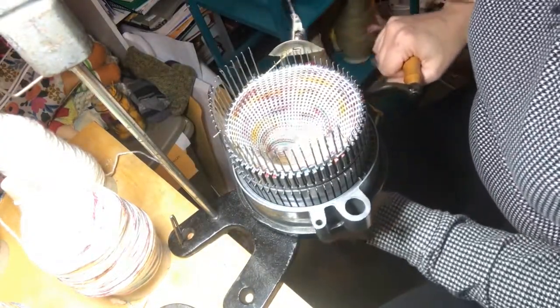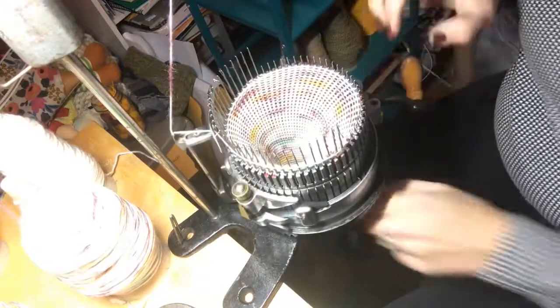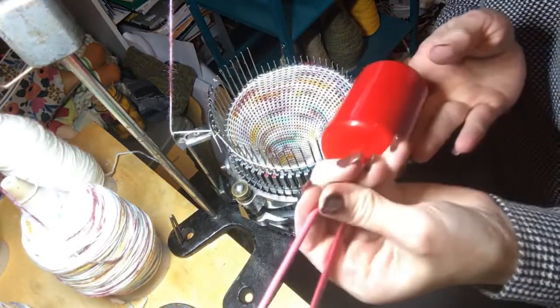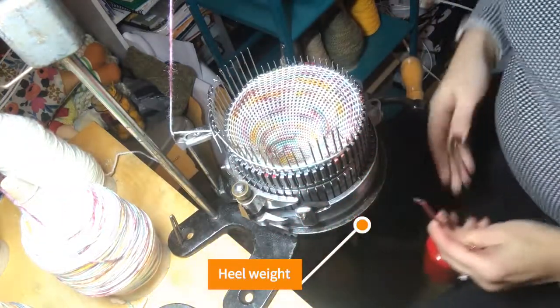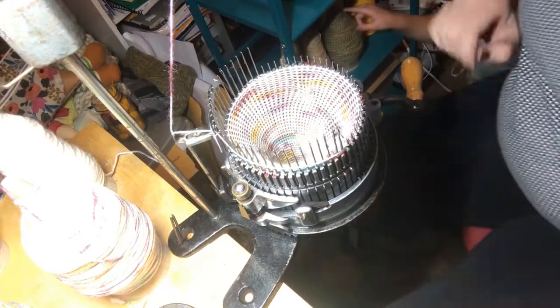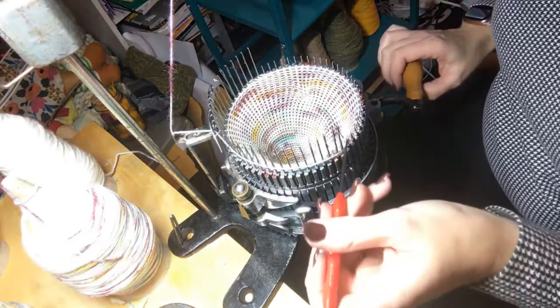And then it is time to increase the knit. But first I need to add some heel weights, and that provides even more tension on the front. And then it's time to increase the knit.